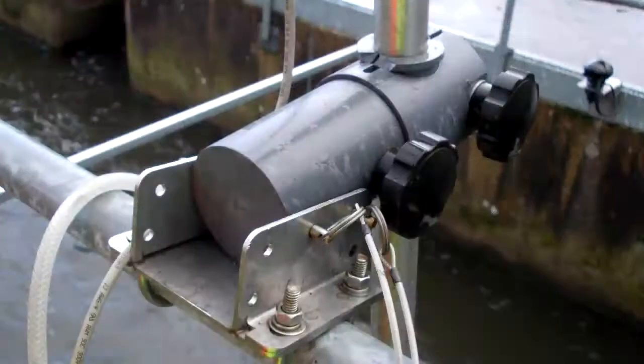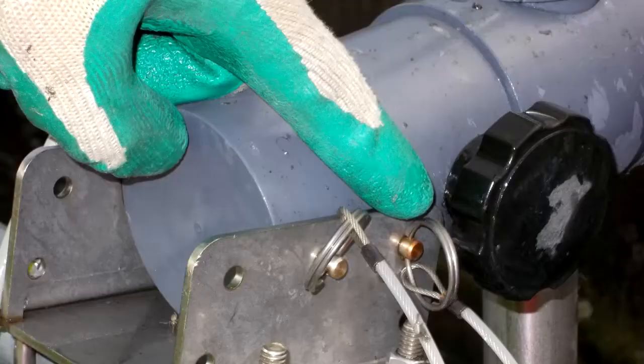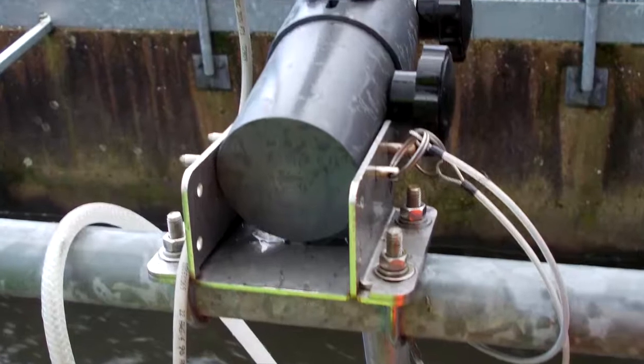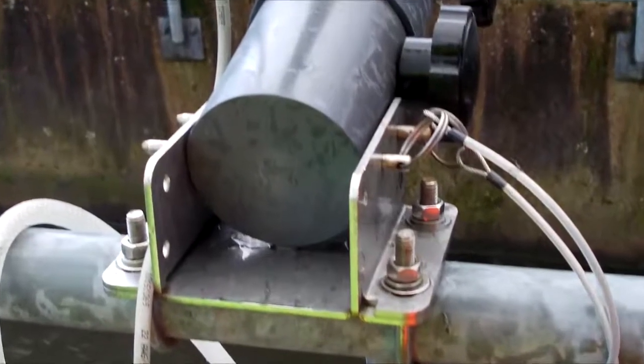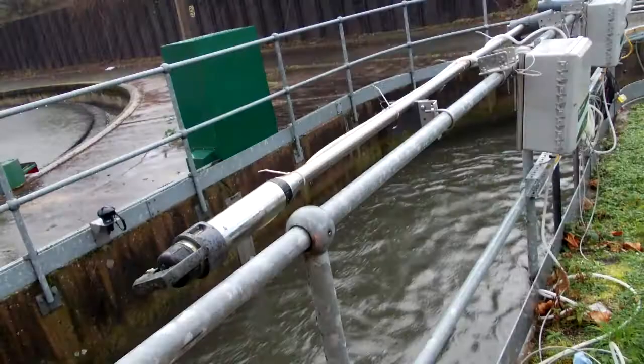For the handrail version, a PVC block attaches to the handrail fixing plate via two fixing pins. For the second pin you have a choice of holes in which to insert the fixing pin, which enables the customer to choose the angle that the LDO probe is set at. The mounting pole is slotted through the second half of the PVC block. The LDO probe screws into the bottom of the pole and its 10m cable travels up inside the pole and emerges out of the top through a gasket below a threaded end cap.